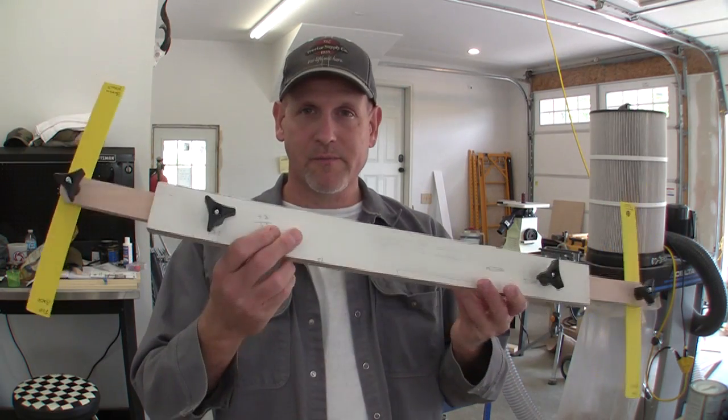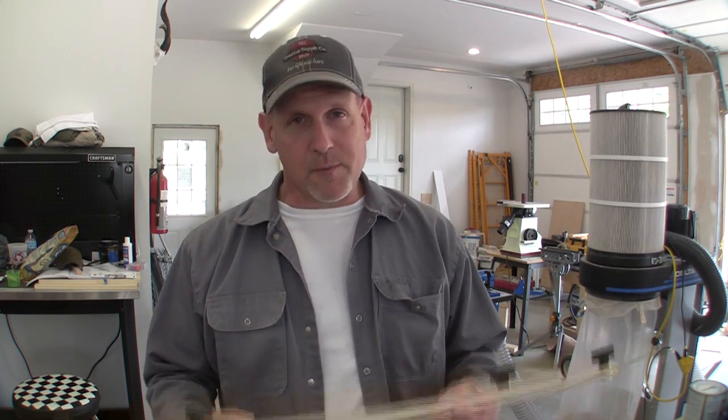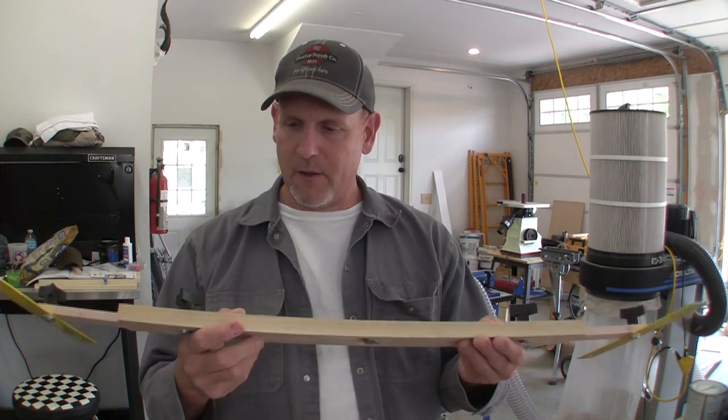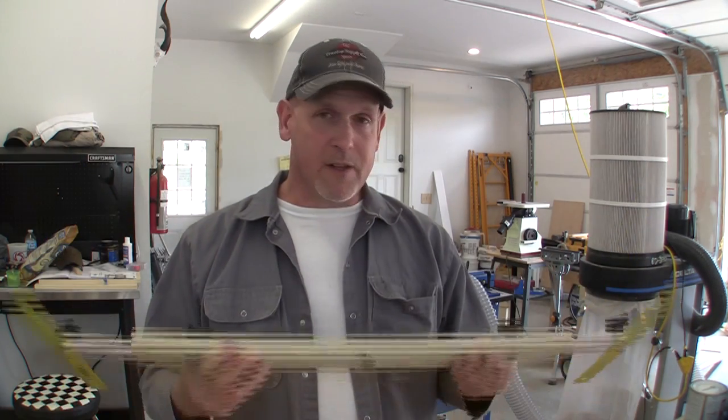That's all there is to building a stair-cutting jig. You can buy these things — I've seen them anywhere from 50 to 100 dollars — or you can spend anywhere from 3 to 15 bucks depending on what you have on hand and build yourself one of these fine homemade do-it-yourself jigs. It isn't as slick and polished as the ones you can buy, but I promise it does the same thing.